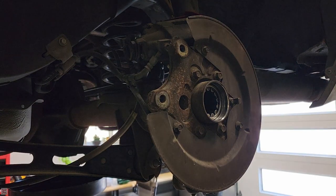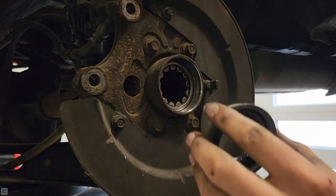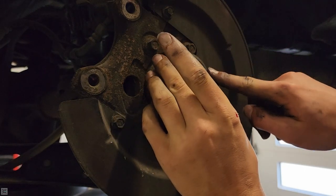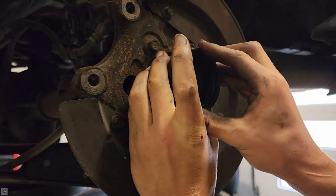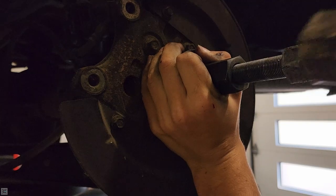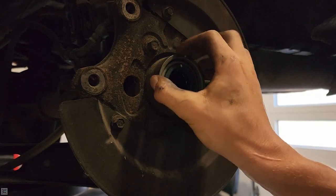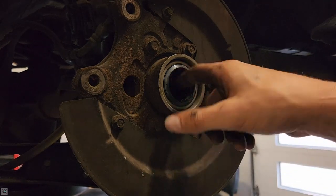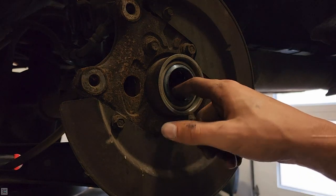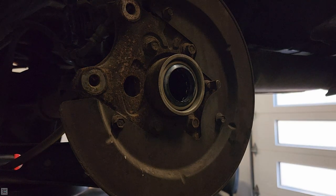Looks pretty even to me. Now we can get our seals on — it's essentially the same thing. Put it on there and hit the outer recess. Now that's on there we can lube it up — I'm going to put some axle grease or CV axle grease on the bearing on the inside, and then we're good to start reassembling the rear end.